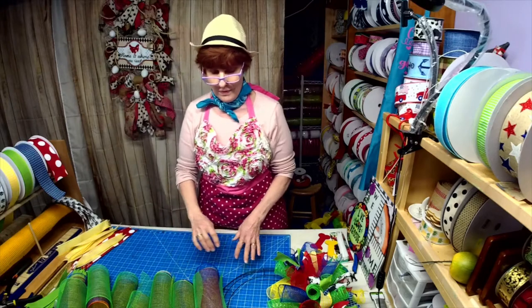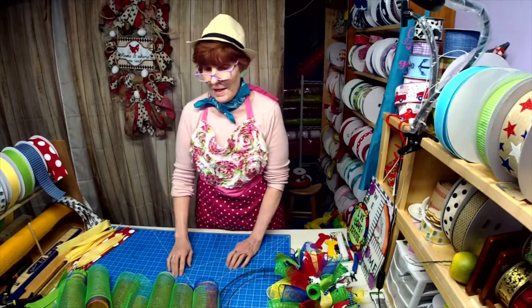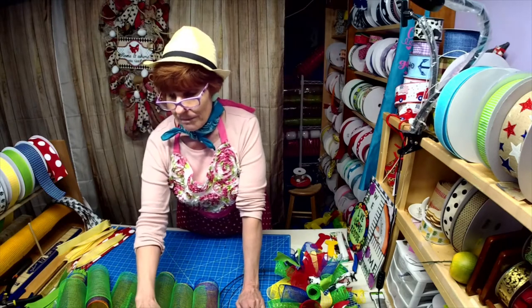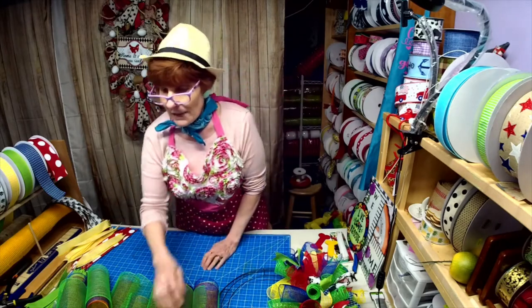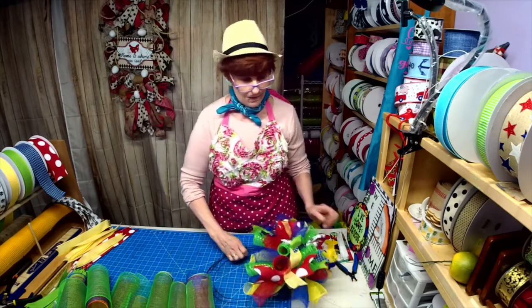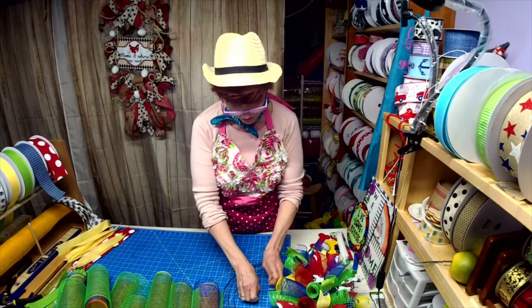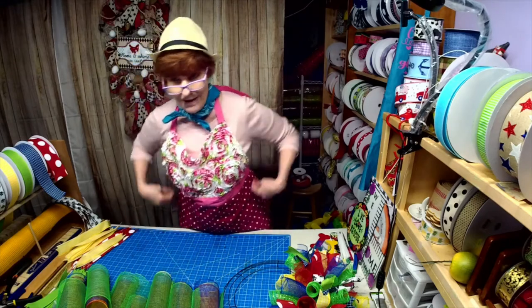Didn't Willie do a great job? We're doing Tag Team Tuesday every Tuesday now between six and eight. Next week I'll go on first — thank you Willie — and then we'll swap. She went first this week, then next week I go first. Next week what we're doing is we're actually sharing a sign — Willie makes signs and I make signs — so we're making each other a sign and challenging each other to make a wreath from it.